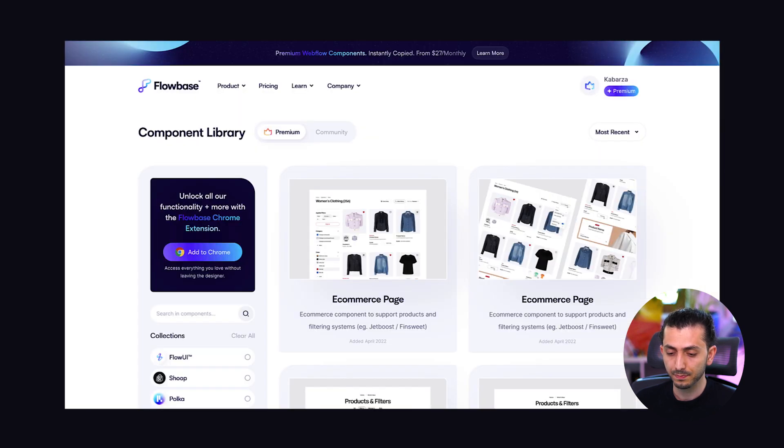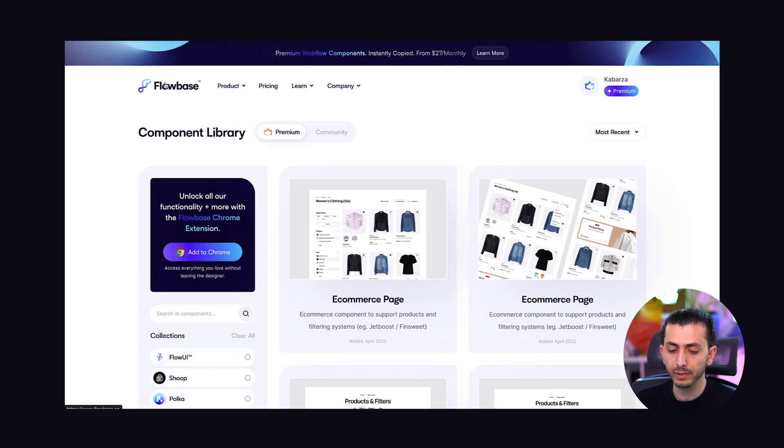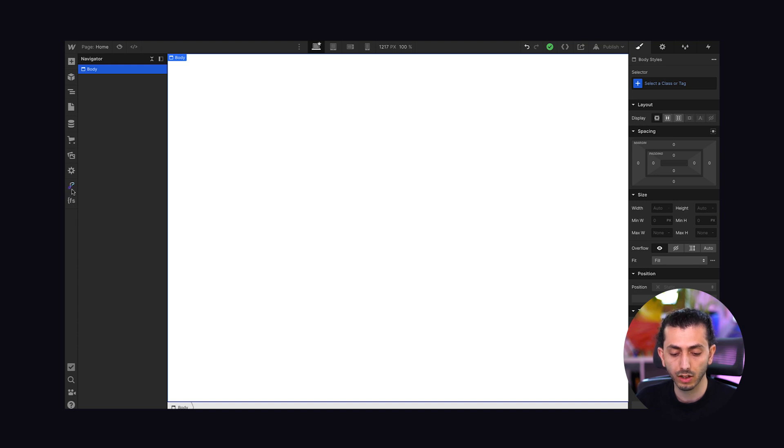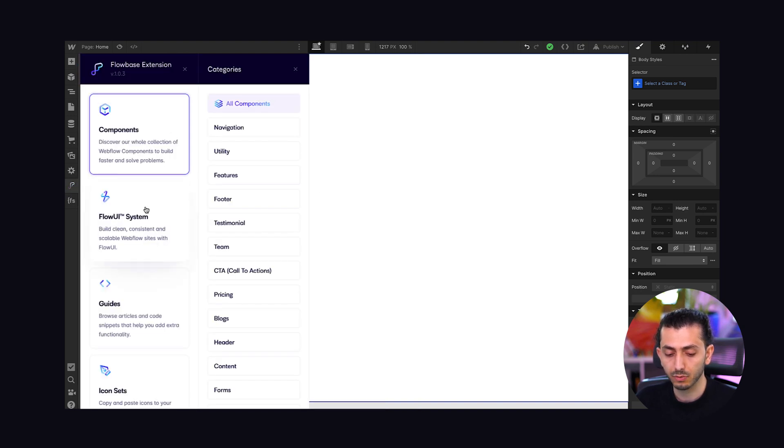The next tool is Flowbase — you've probably heard about them, they've been around for a while creating awesome components for the community. In the past you'd have to clone them like any other component, but now they have a Chrome extension. Once you add it and open a Webflow project, you'll see their icon added to the left side just like other Webflow icons.